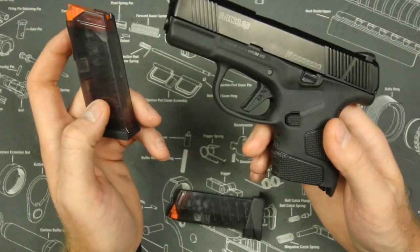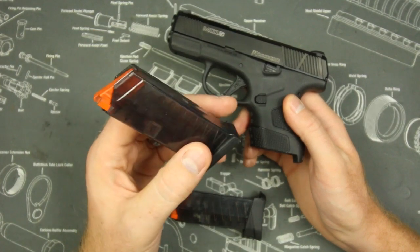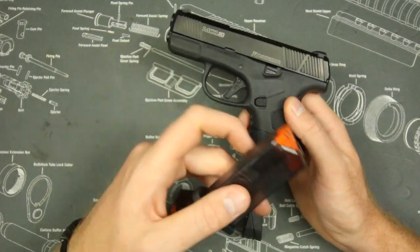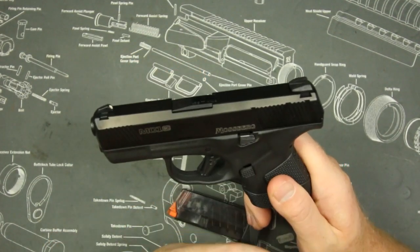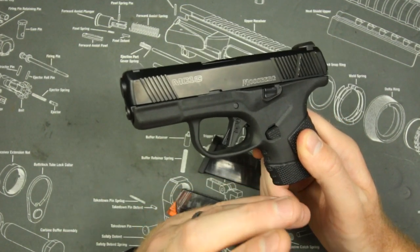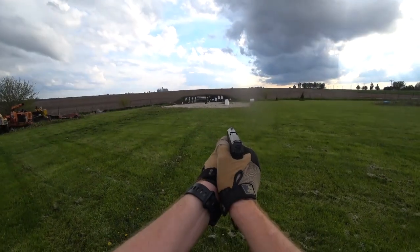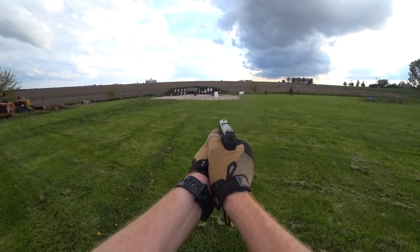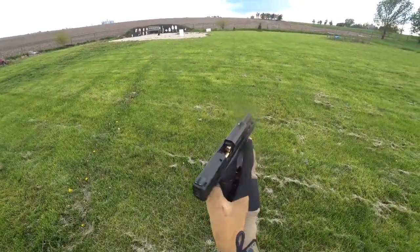All of the malfunctions came from this one particular magazine, so it's possible it may not even be the gun. I continued using it to see if the problem persisted and it didn't get any worse after those two malfunctions. It was problem-free for the last 500 rounds — so maybe it was a break-in period, maybe it was the ammo, but either way I mention the failures because reliability matters. Once the ammunition and magazines were changed, I had no problems.